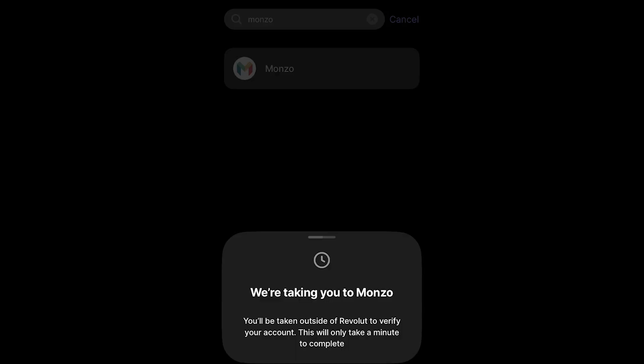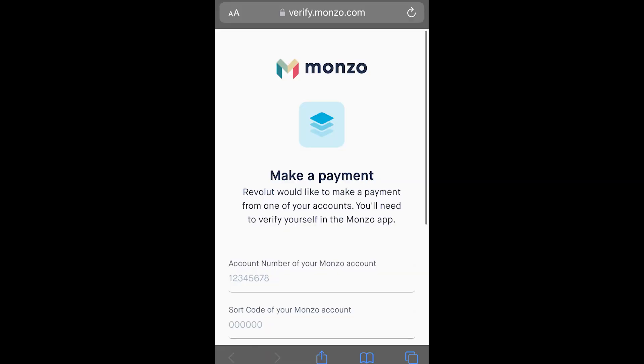You'll now see a screen saying it's taking you to Monzo, or whatever bank you chose, so that you can verify your account. From there you get taken to a page in Safari saying 'Revolut would like to make a payment from one of your accounts.' You'll need to verify yourself in the Monzo app and enter some personal information to prove it's actually you. Once you've completed this process, you will have successfully added a bank account to Revolut and can now add money via your bank account in a very quick and simple way.